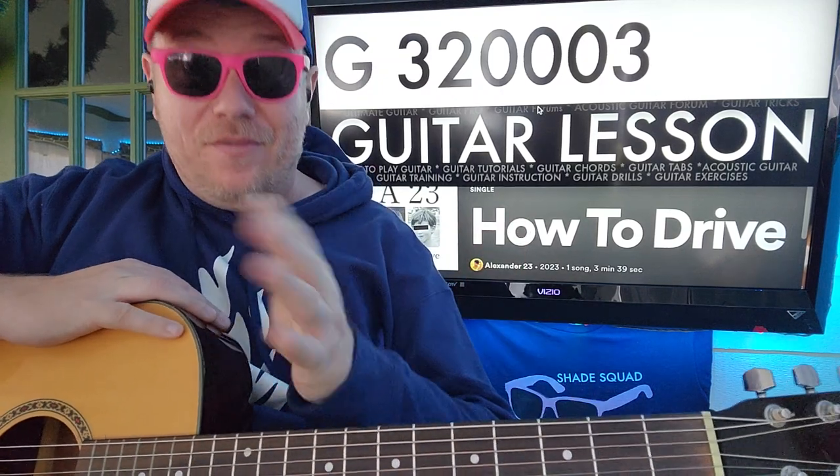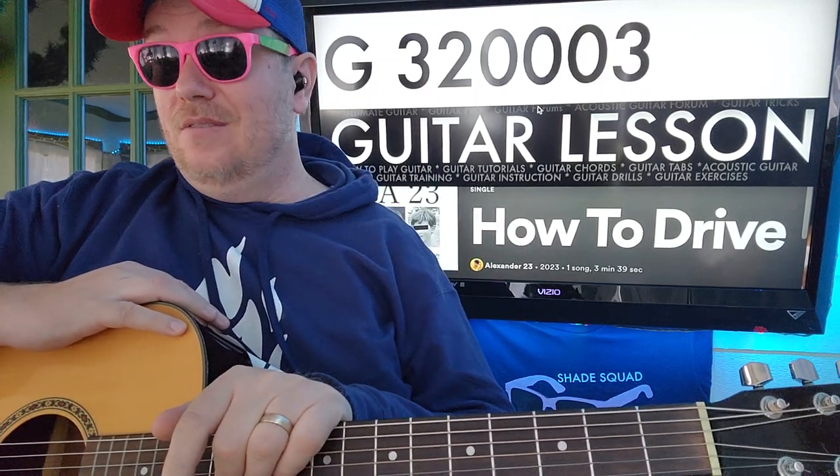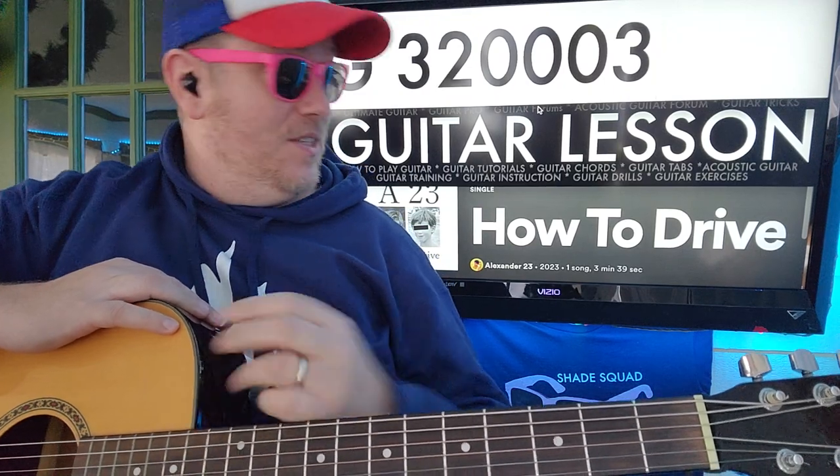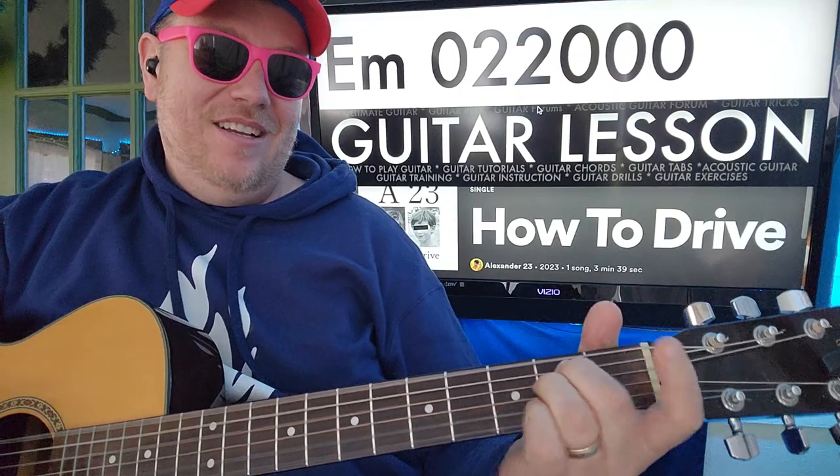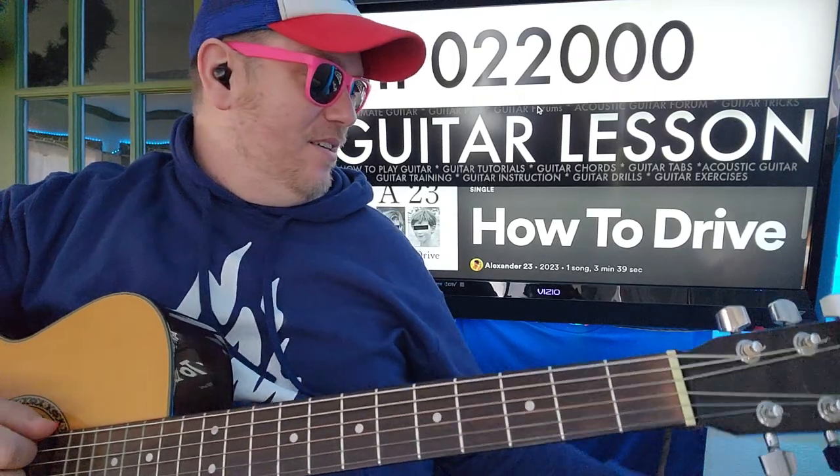If you need help understanding how the numbers work to your chord hand, there is an Instagram post in the comments section. I hope you'll check it out and follow me there for more stuff — I get lonely over there. E minor: 0, 2, 2, 0, 0, 0. And then C: 0, 3, 2, 0, 1, 0.